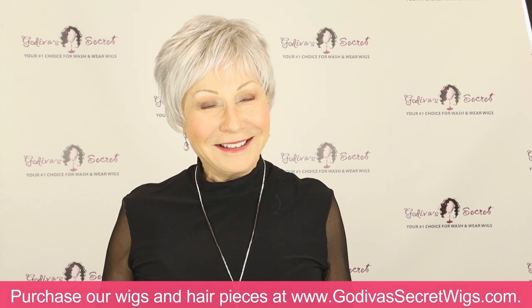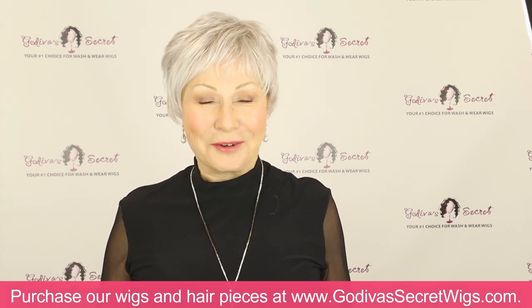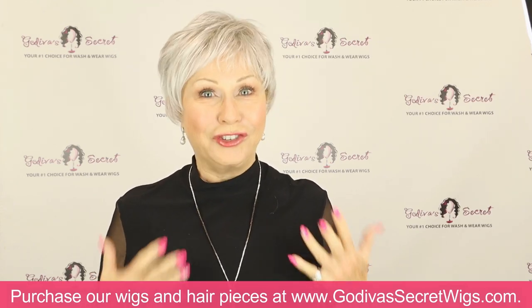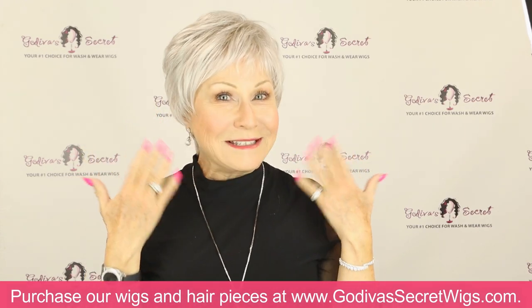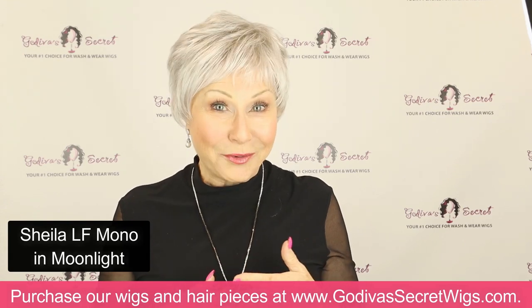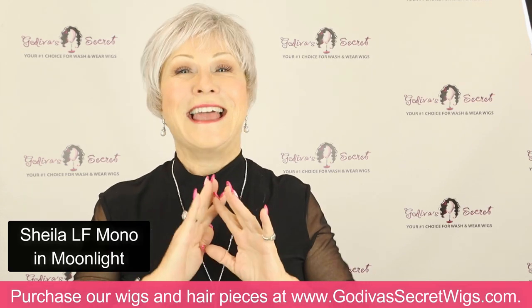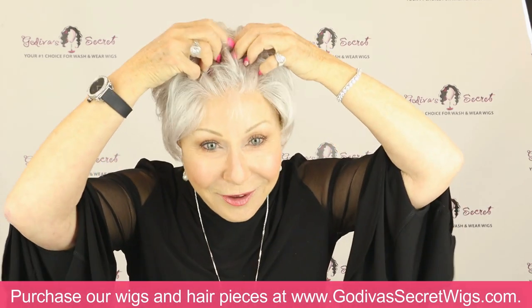Hi, I'm Rochelle, the mother of the mother-daughter team of Godiva's Secret Wigs, and I'm very excited to share with you our newest short pixie wig. This is Sheila Mono Lace Front and Hand Tied Wig. It is everything you could want, so let me show you.